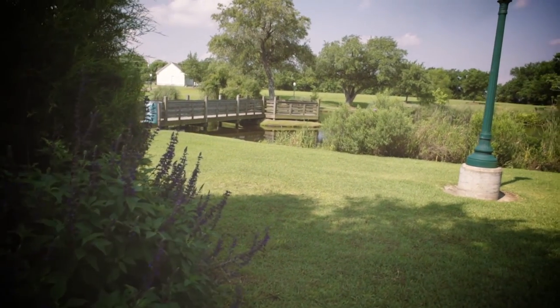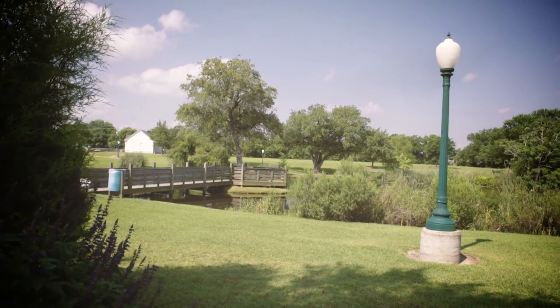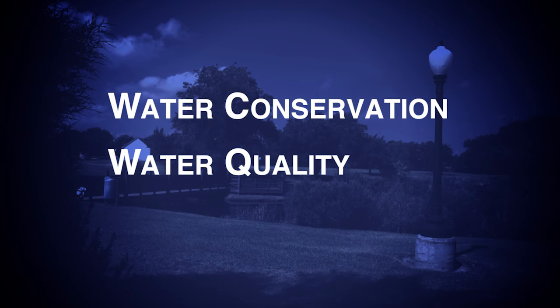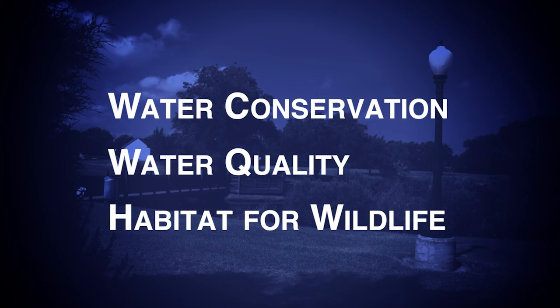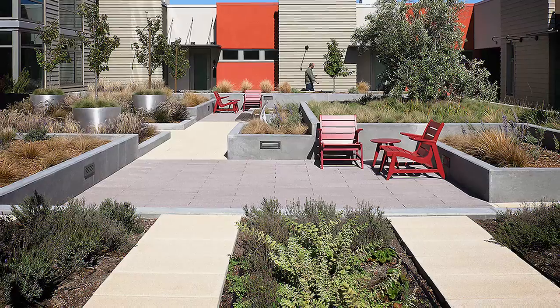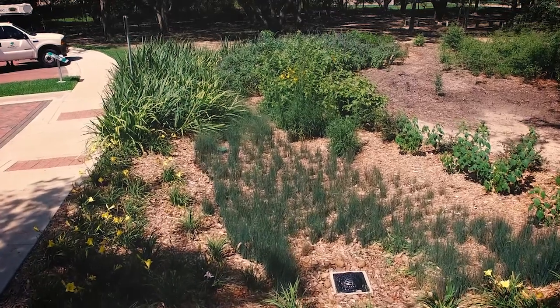What does it mean to be water smart? Water smart is an approach to landscaping based on three principles: water conservation, water quality, and habitat for wildlife. These three principles can be applied to any landscape, whether it's a home, a business, a park, or another community space like a library.